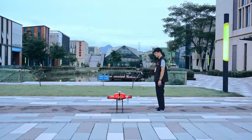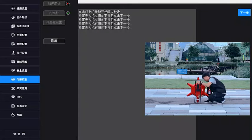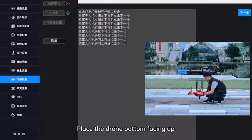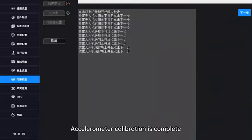Accelerometer calibration: place the drone to the left down, then right down, then head down, then head up, then bottom facing up. Accelerometer calibration is complete.